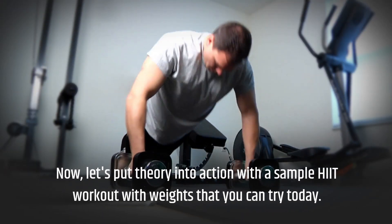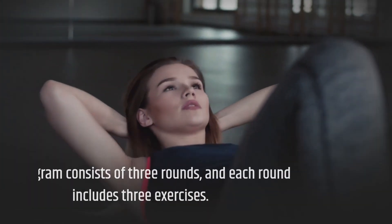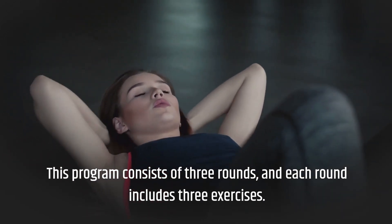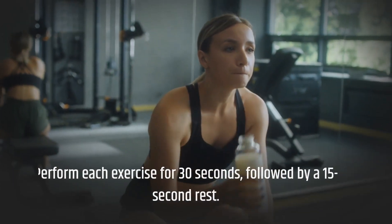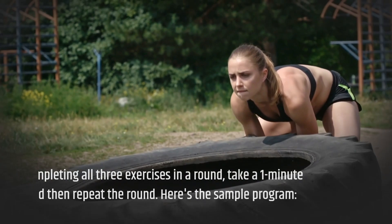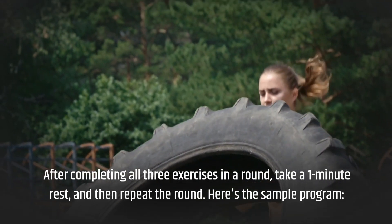Now, let's put theory into action with a sample HIIT workout with weights that you can try today. This program consists of 3 rounds, and each round includes 3 exercises. Perform each exercise for 30 seconds, followed by a 15-second rest. After completing all 3 exercises in a round, take a 1-minute rest, and then repeat the round.